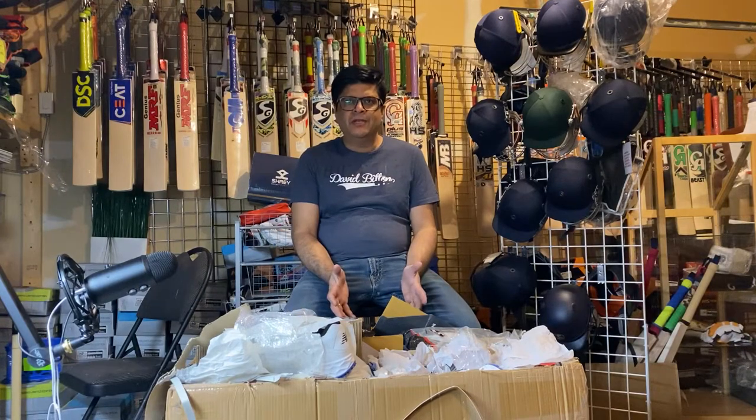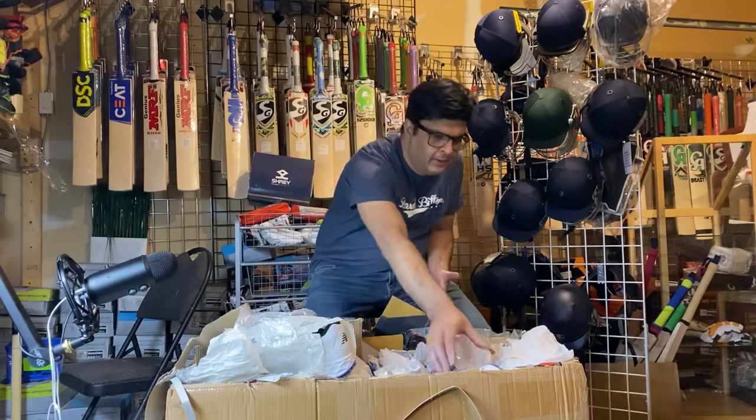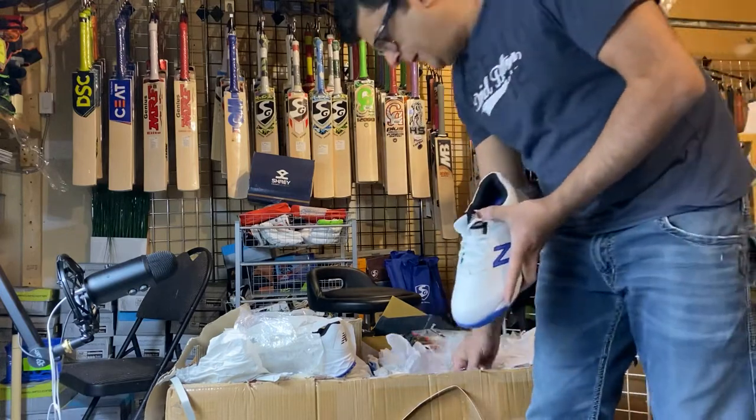Hello everyone, this is Cricket Store Edmonton. My name is Govin and I'm opening my fifth box of my shipment. We have the shoes — the New Balance shoes — so this is the picking. I like this.